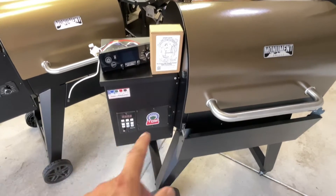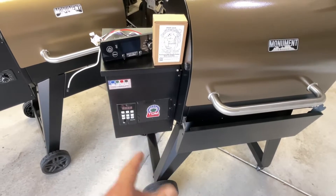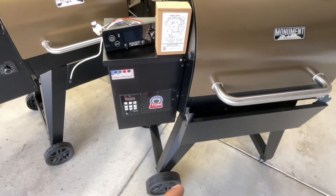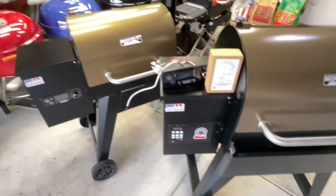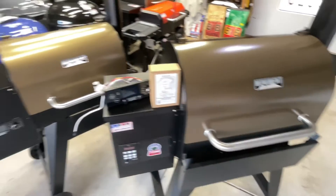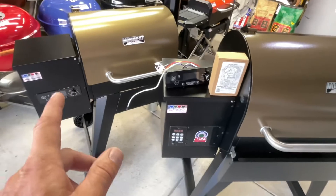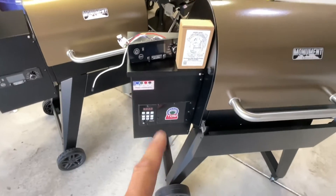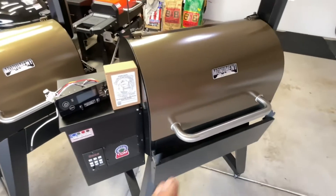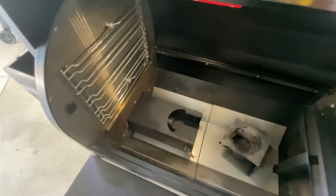So what we've done today is swap out the Monument controller for a Smoke Daddy from Pell Pro — a great American company out of Gurney, Illinois. I'm going to fire it up and show you what I did. We've got this smaller 22-inch Monument and the 26-inch. We're going to fire them both up, set them both to 350, and see which one gets there first. Remember, it doesn't matter how good your pellet grill is — it's all about the controller.